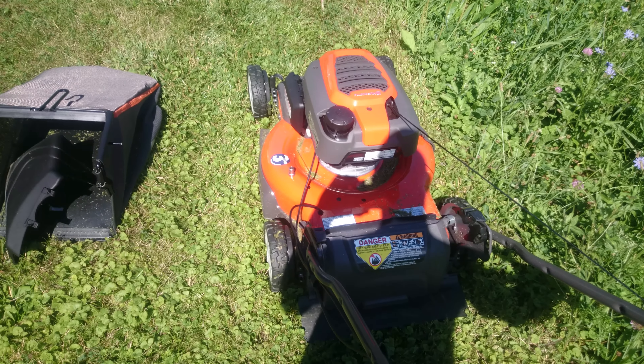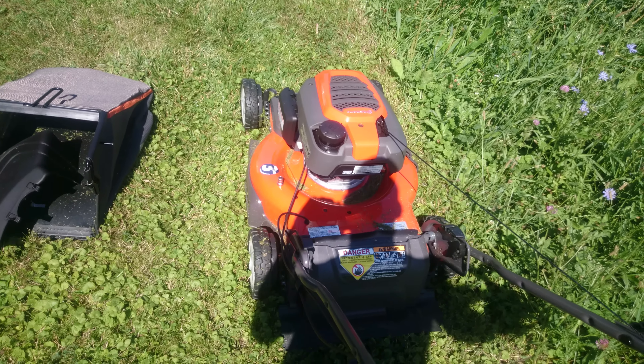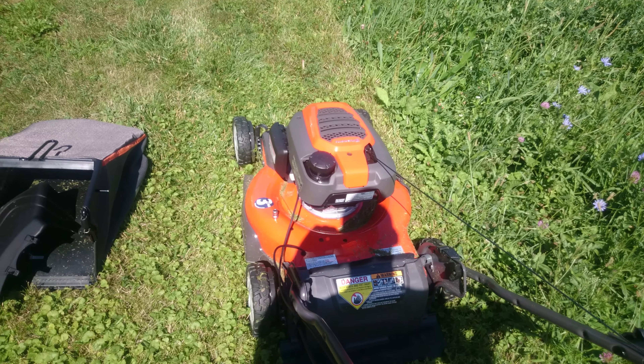So we bought this at Lowe's — Lowe's had it on clearance for $3.99, on sale from $4.99.